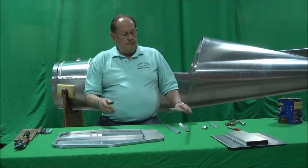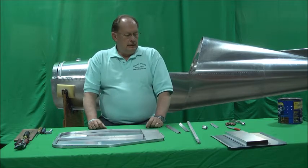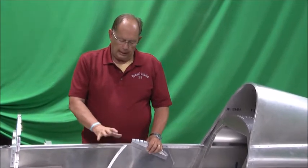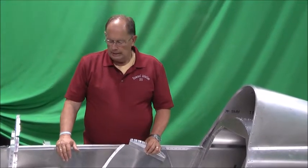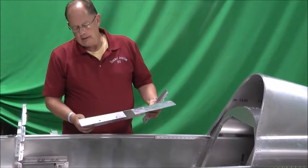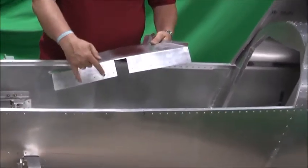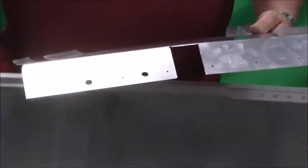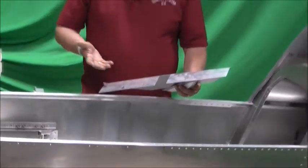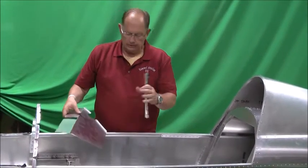We'll finish cleaning this all together and then show how it's installed. Let's go over the components for the spar cover and the seat pan - the bottom of the seat - and how they go together. The first component is the main spar cover. This is pretty much how it's going to come to you, with the exception of the two clearance holes for the stick mounting bolts. It should be pre-bent and formed. You may have to tweak these edges just a little bit to get it to fit nicely in your fuselage.